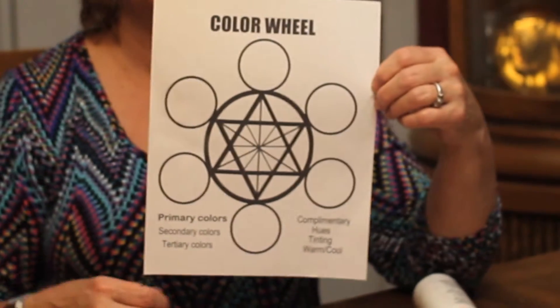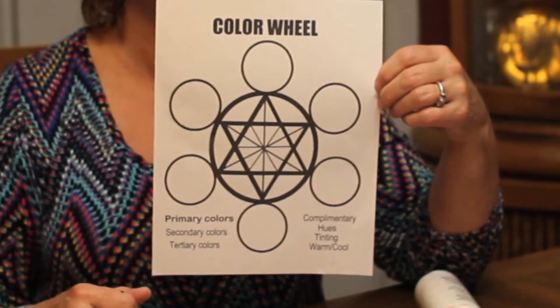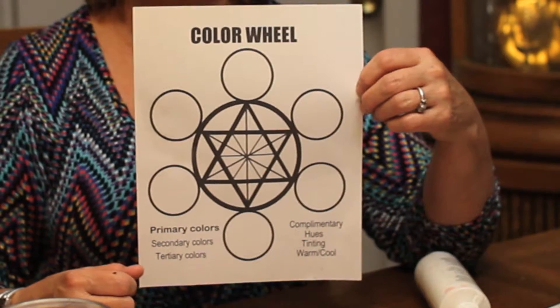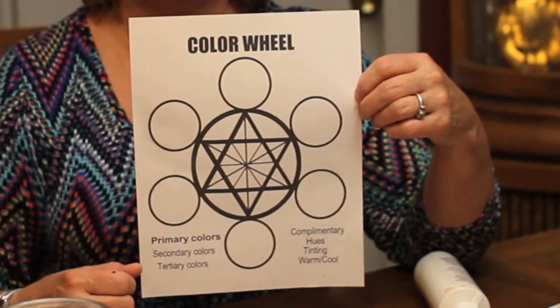Color theory is learning how to use the color wheel to mix and match paints to look real or naturalistic. We'll use primary, mixed, secondary, and tertiary colors, learn their complements, define hue, tinting, and warm and cool.